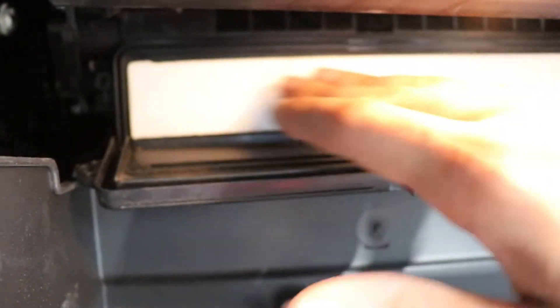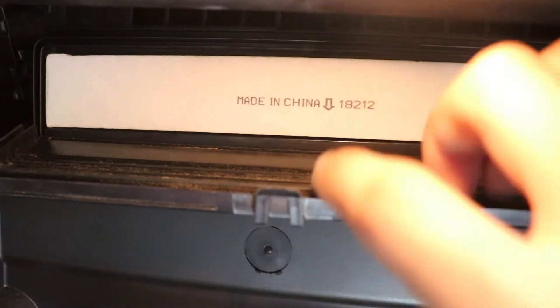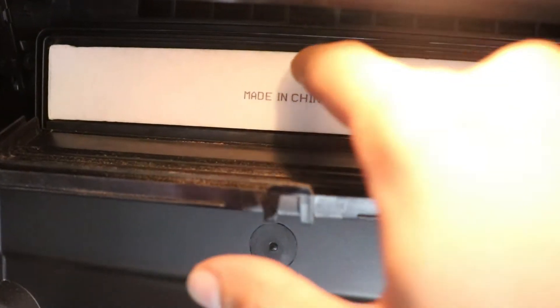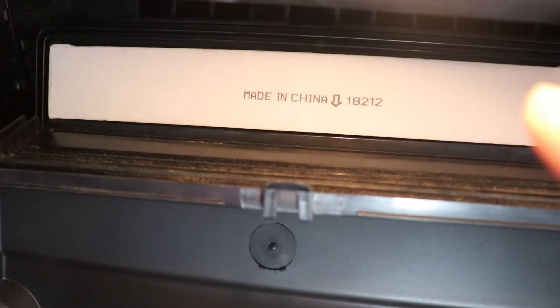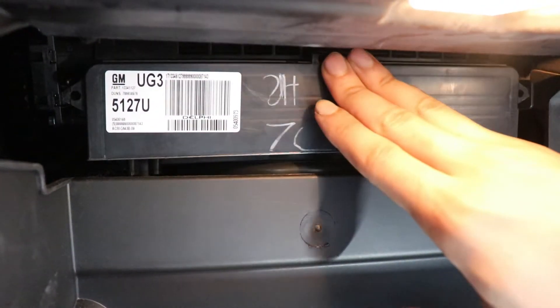Now we're ready to put the new one in. Slide it in like this and make sure it's facing the right way. Usually it's going to say 'air flow down' and that's the right way. Your blower motor actually sucks in air instead of blowing it. Or just make sure the writing isn't upside down — usually they're going to tell you with an arrow. Now you know it's in the right way, and that's it, we're done. We're going to close up the compartment here.